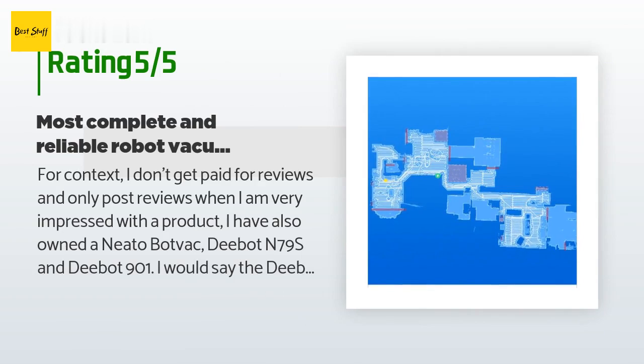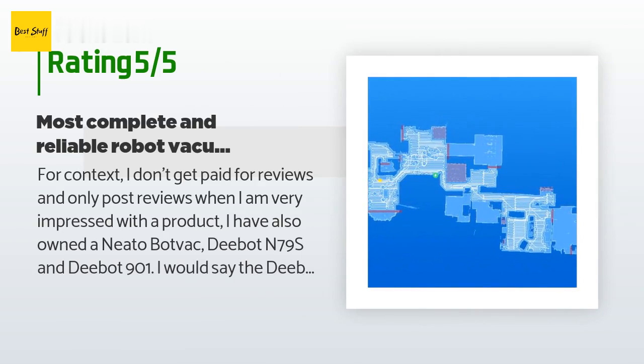A customer said: For context, I don't get paid for reviews and only post reviews when I am very impressed with a product. I have also owned a Neato BotVac, Dbot N79S, and Dbot 901. The Dbot N79S is good for an entry-level robot vac. The Neato BotVac is middle-of-the-road with laser navigation and scheduling but no Wi-Fi or app integration. The Dbot 901 is probably the cheapest bot with high-end features but fails to be reliable with its mapping capabilities, and the battery life is not as good as other high-end models.